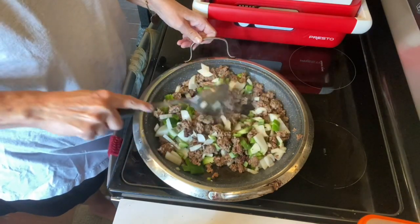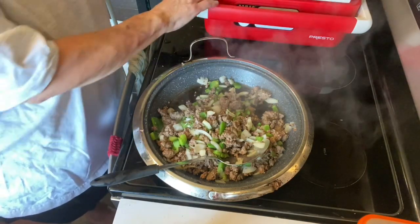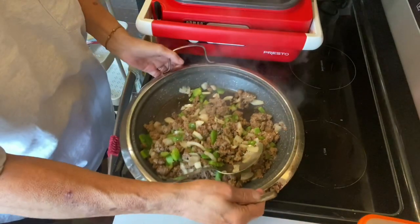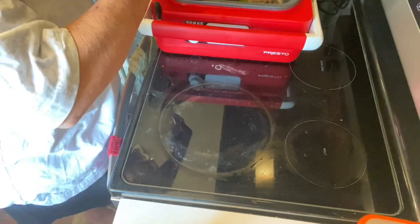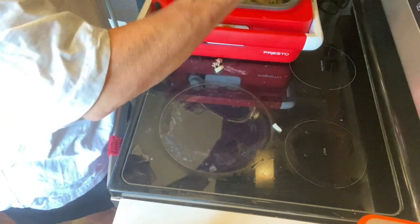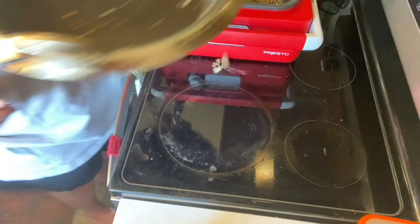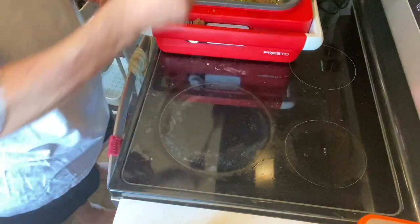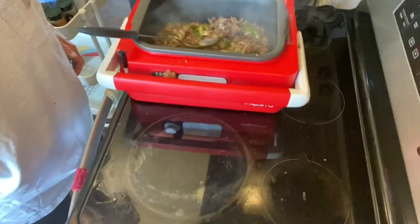I'll come back and we'll go on to the next step. This is cooked enough and the green pepper and onion smells real good and it's ready to go into the soup. I won't be able to pull this over as far as I would like because this burner is hot, but I'm going to place this meat and vegetables into the crock pot. I'm going to get that as close as I can without burning it.